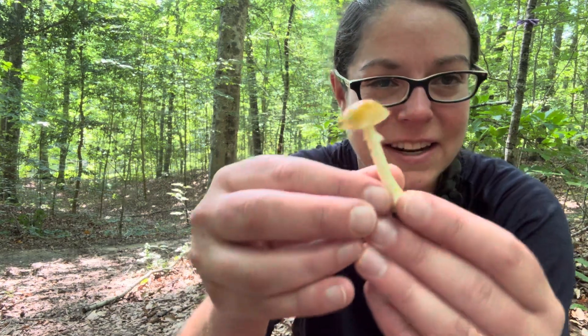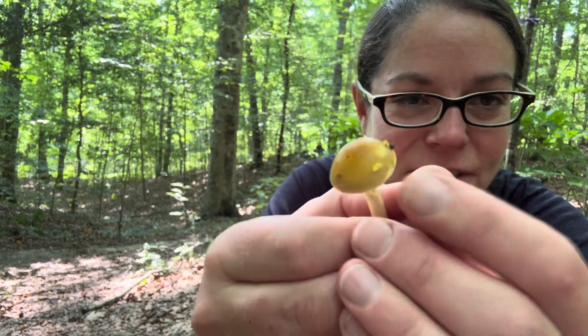Certainly much larger and not quite as yellow, and certainly not with yellow patches like our Amanita flavoconia. Have a good one — I hope you find a billion mushrooms. Let's talk again soon.